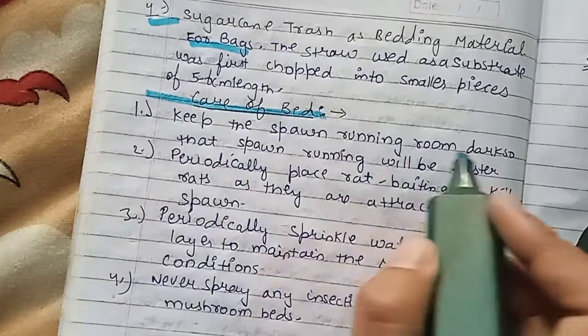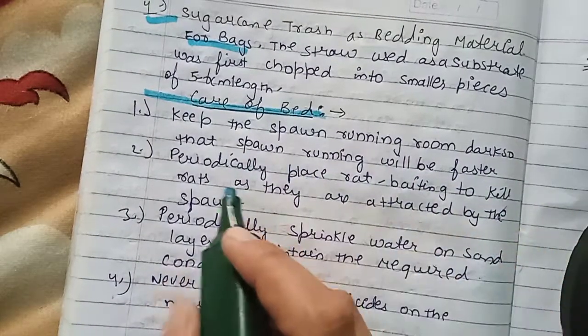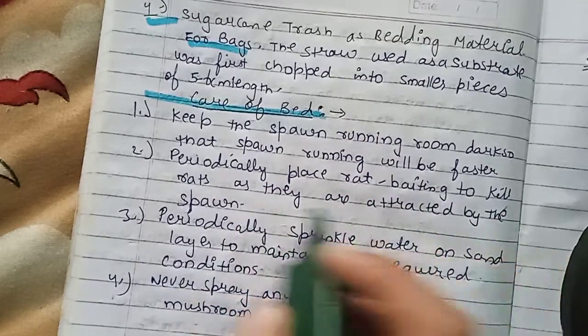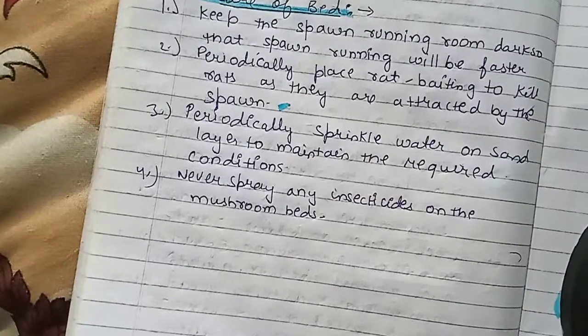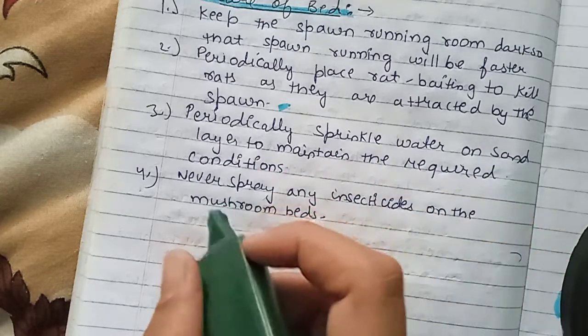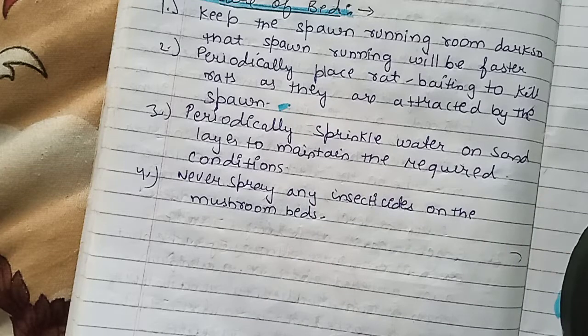Keep the bags in a spawn running room so that spawn running will be faster. Periodically place rat bait to kill rats, as they are attracted by the spawn. Also periodically place water in a sand layer to maintain the required conditions. Never spray any insecticide on the mushroom bed.